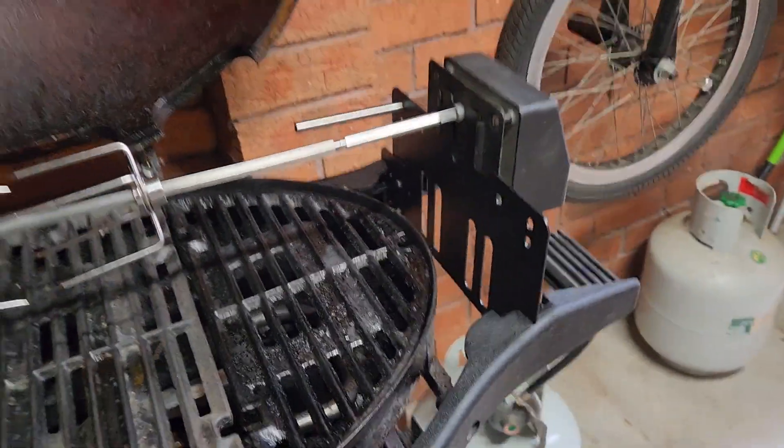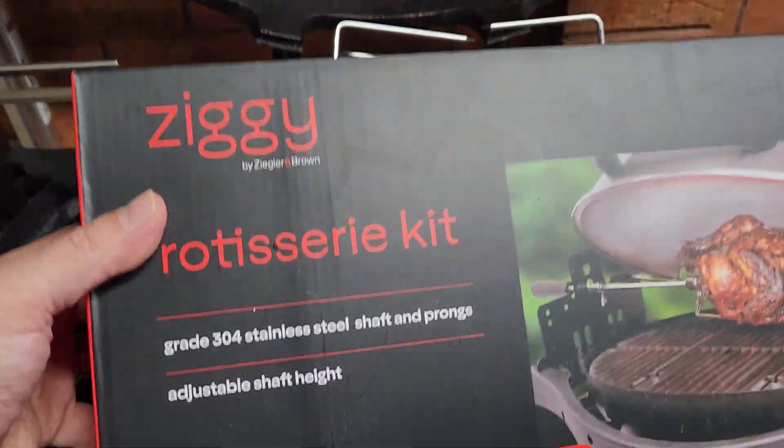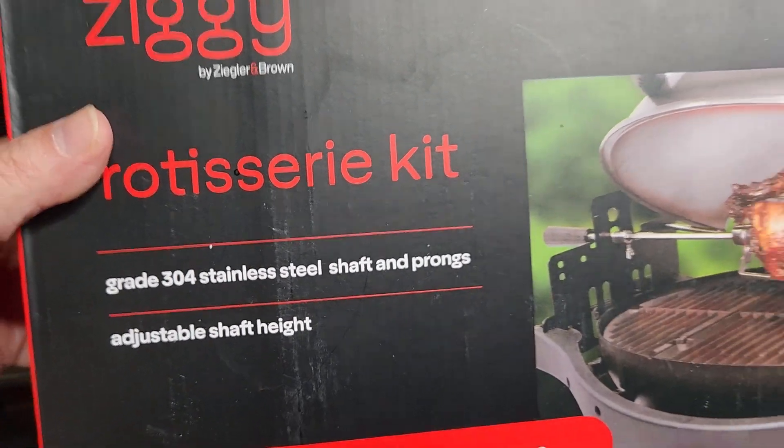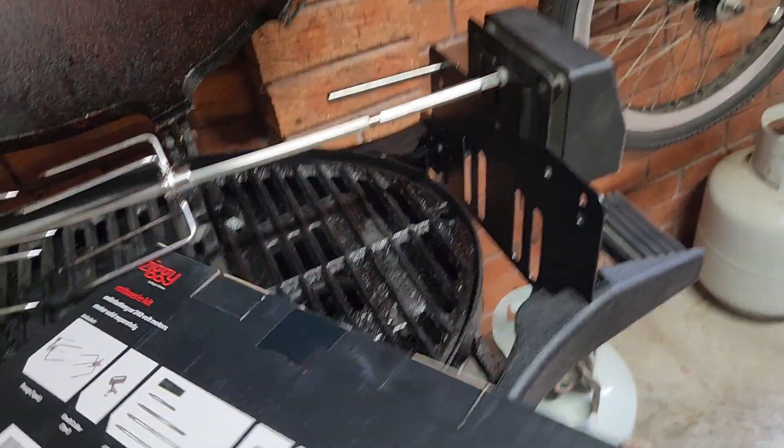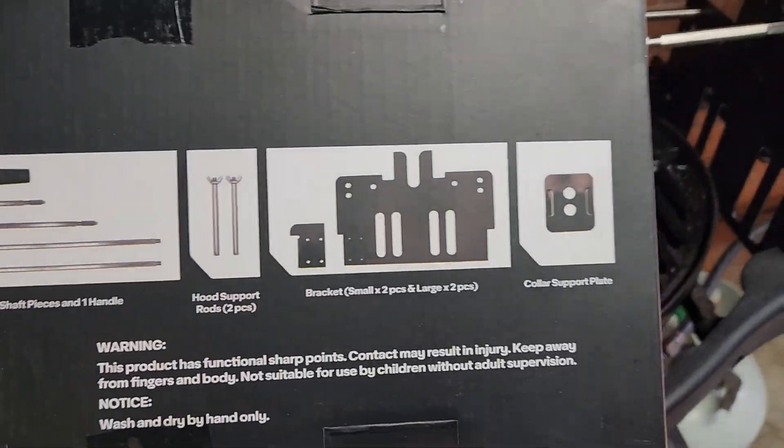Very basic. It's made out of stainless steel, it's prongs. That's with the chicken — I'm going to be doing a lamb on it tonight for a trial. And that's just all the basics in the kit.